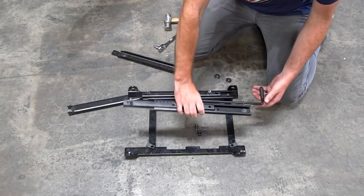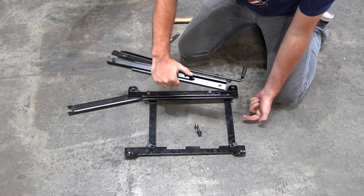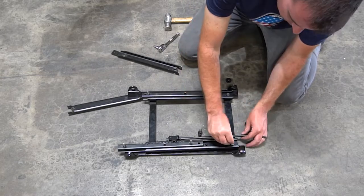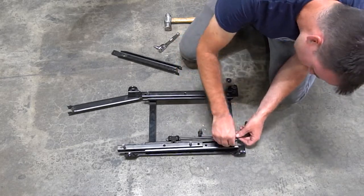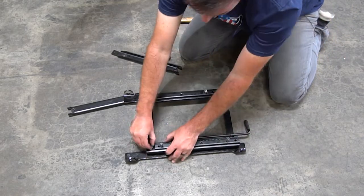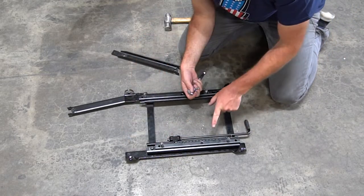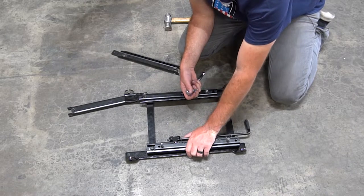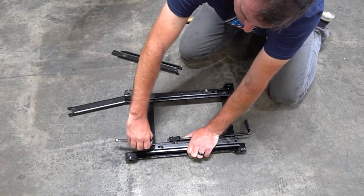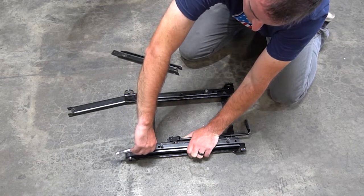Then do the same on the other side. Make sure the handle is going towards the front of where you want your seat to be. Get these both hand tight, then push it all the way to the outside so it has a little bit of wiggle room, and then tighten it down all the way.